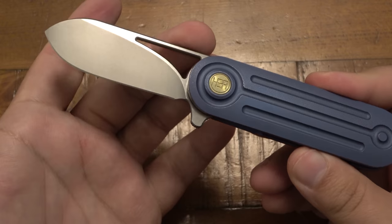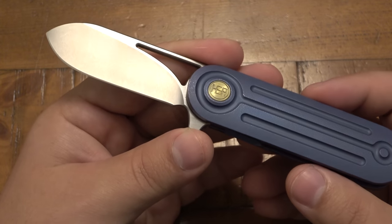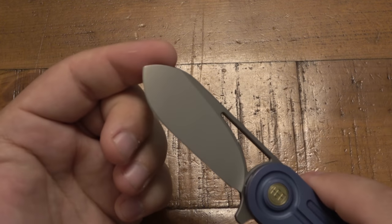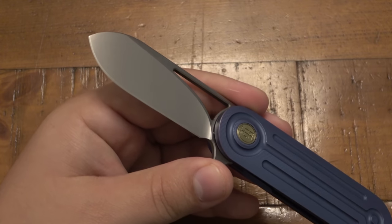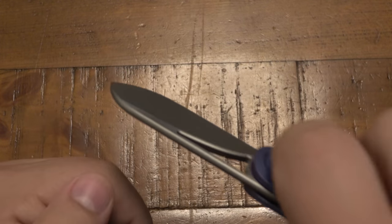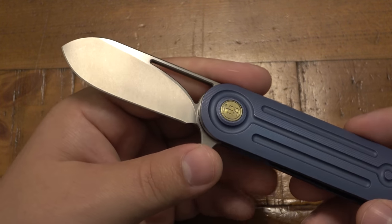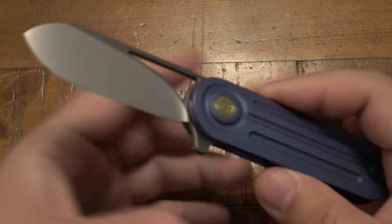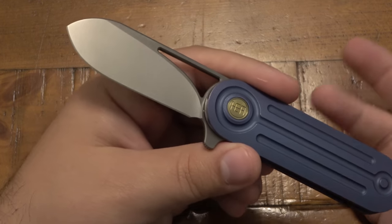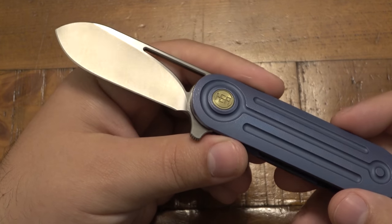As far as specs, we have a 2.6-inch blade in S35VN with fantastic performance — two-tone. There's a straight edge with enough belly toward the front. Because it angles down so much, we have less of a point for stabbing, which most people don't do a lot of. There is more resistance when piercing into a box compared to cutting a tape line. That's really the only drawback — inherent to the design having less of a point. But in return you get a lot more strength; the tip's not going to break because you barely have a tip.